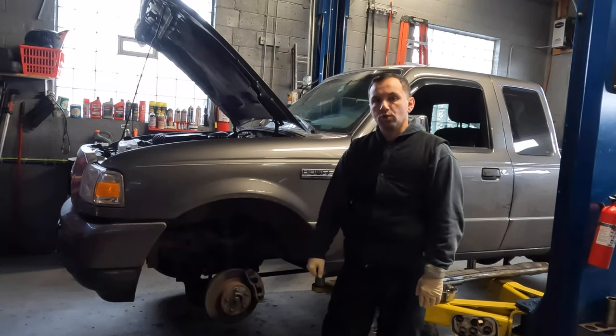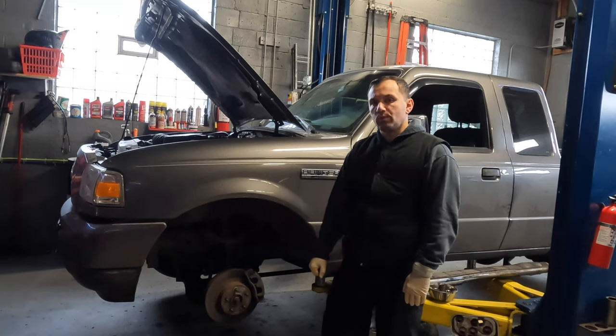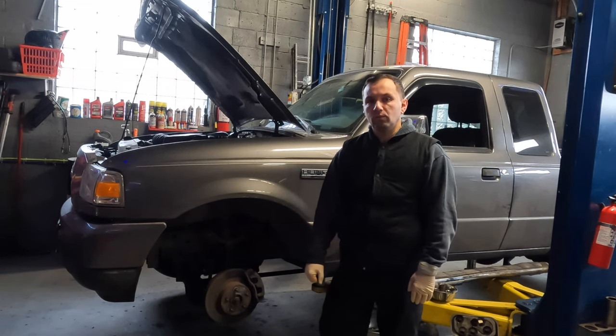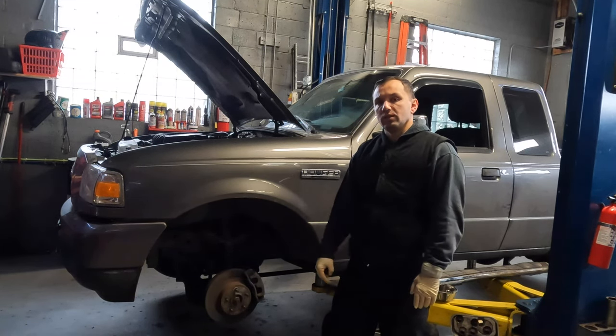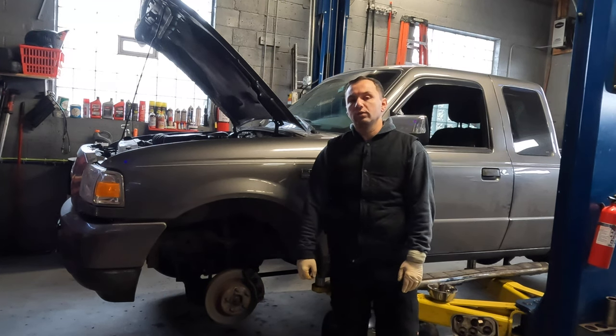Welcome back to the channel. Behind me is a 2011 Ford Ranger with around 120,000 miles on it. The customer is complaining of a noise from the front when driving. We've determined it's a bad wheel bearing on the driver's front wheel. As you can see the wheel is already off and we're going to go ahead and replace that today.